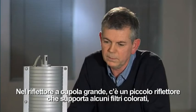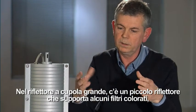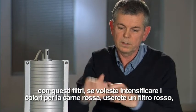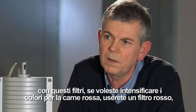Within the large dome reflector there's a small reflector, which supports some coloured filters, which are probably about that diameter. And then those filters — like if you wanted to enhance the colours for red meat, you would have a red filter.